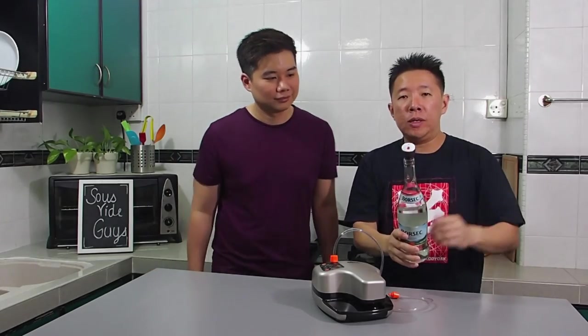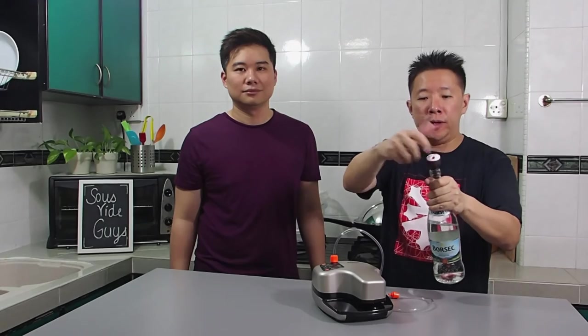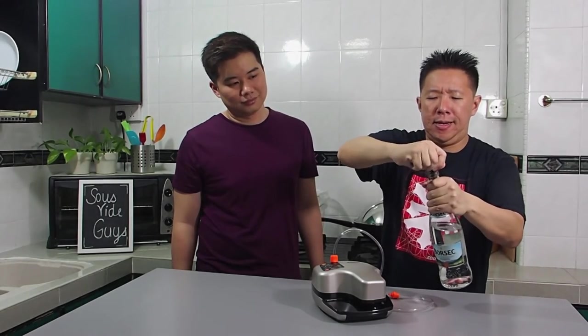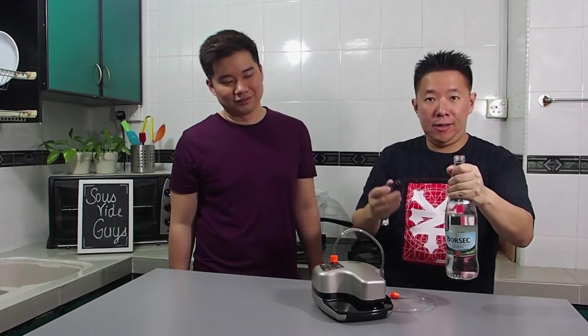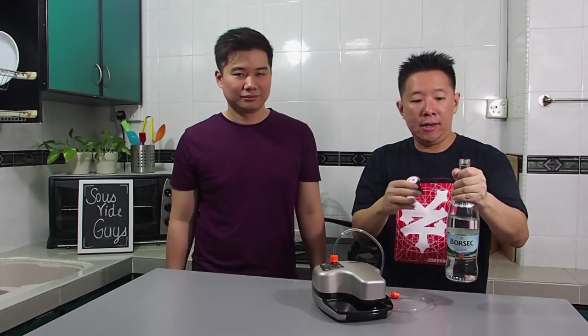Now when you want to pour yourself a drink, all you have to do is remove the Oil and Wine Fresh Keeper. You can hear how well this thing has sealed — get ready for your fresh drink.